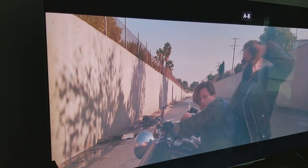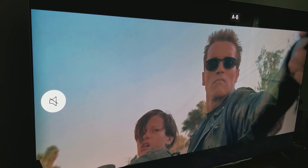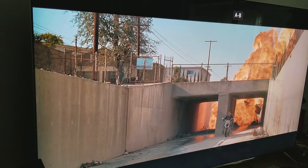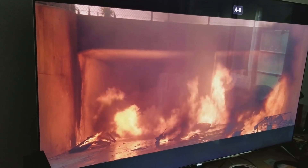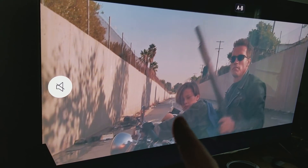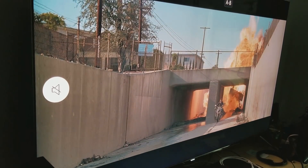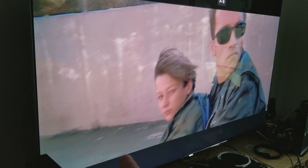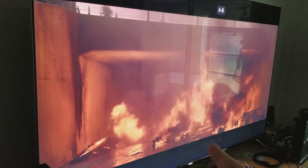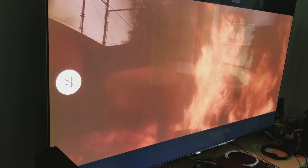Hey, what's up guys? I'm Mr. 4K Upscaler. I'm purposely showing you Terminator 2: Judgment Day in 4K Blu-ray, running via Oppo on a Samsung KS8000, because I want you to see the edge-lit issue. Look how bright those black bars are — they're not supposed to be bleeding light like that. This is something you're going to encounter on an edge-lit TV.